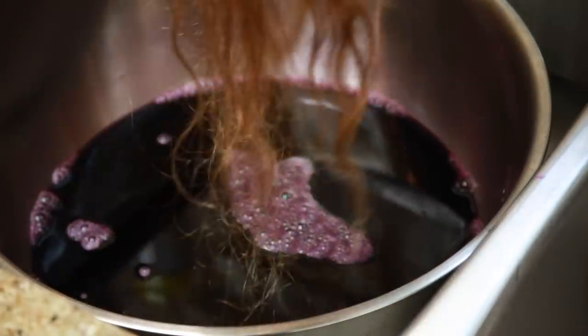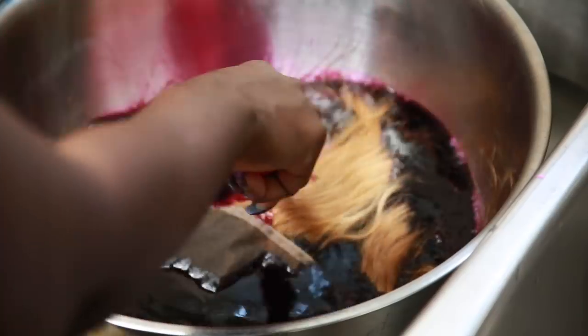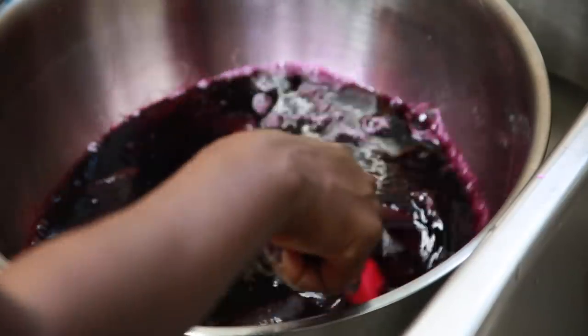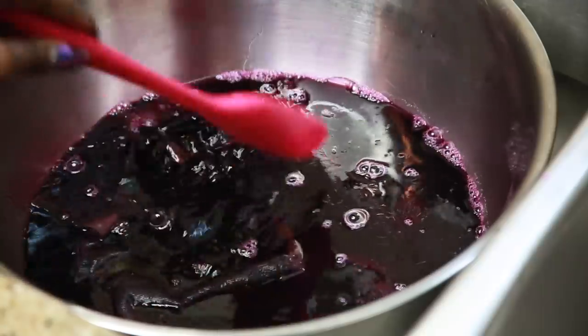I forgot to tell you guys that I did go ahead and bleached all the hair. I did it in one bleach because it lifts so fast — I did 40 developer, so I only needed to do it one time. I did it for about 30 minutes and it was super hot in there, so I had to rinse it out and I just left it like that.